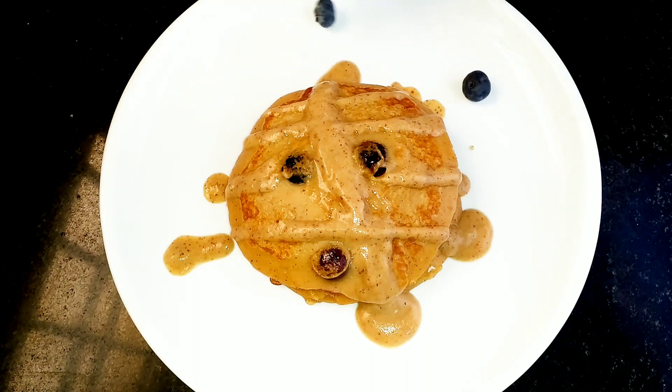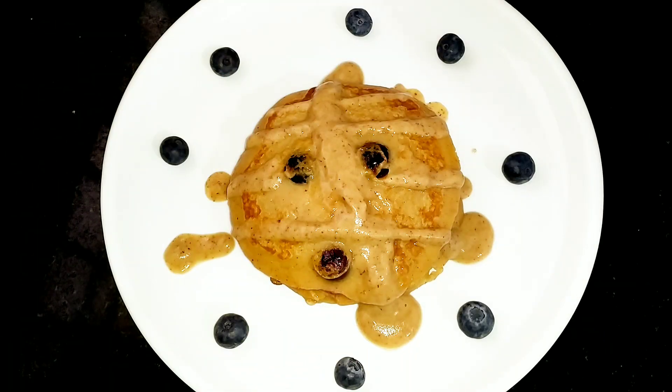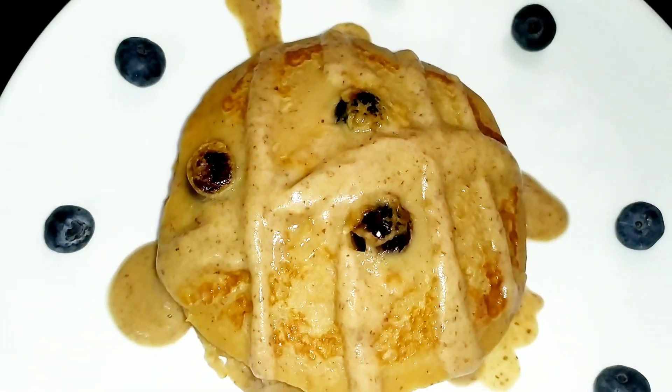Welcome back to my channel. Today we are going to make a healthy pancake breakfast. If you are watching my YouTube channel, subscribe and click on the bell icon. Now let's get into the video.